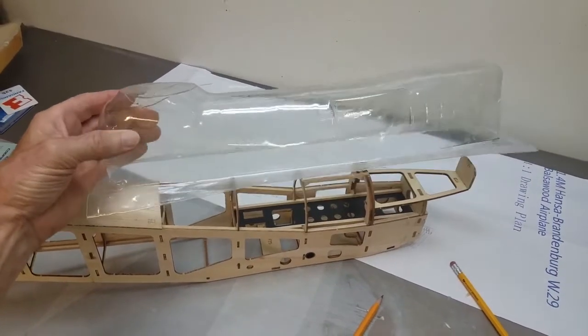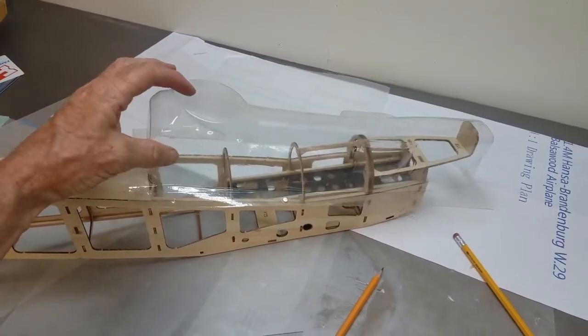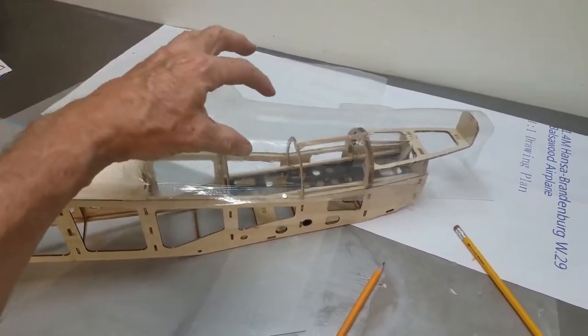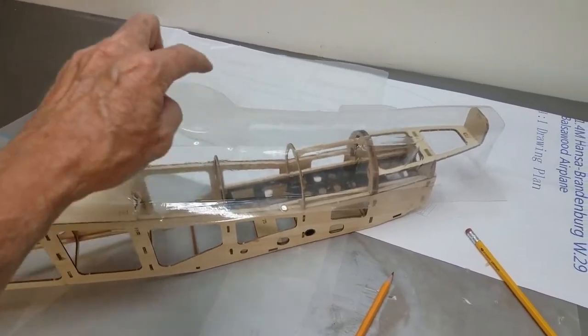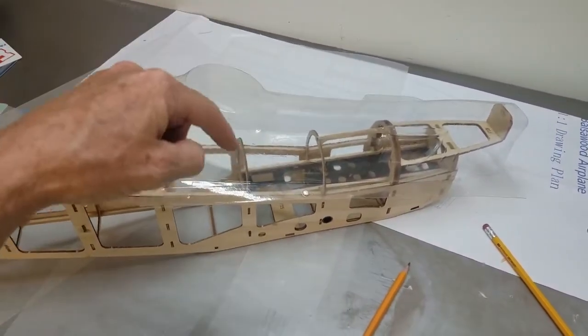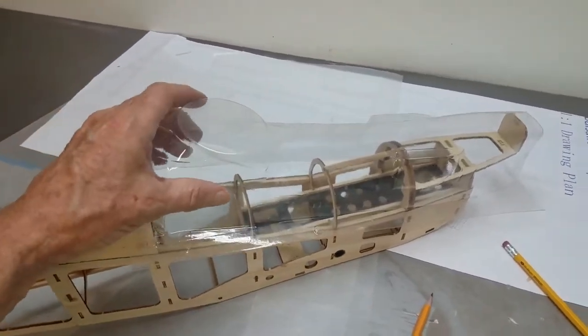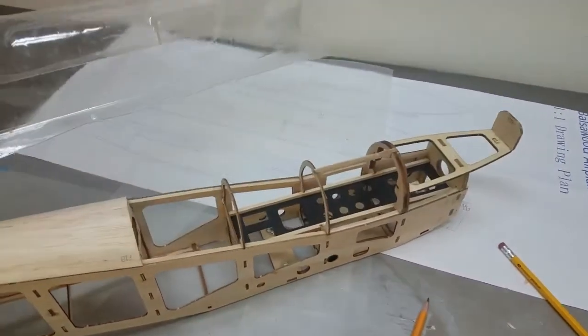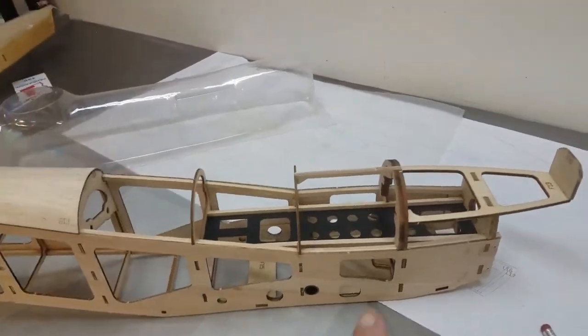So this vacuum form cowl is supposed to be cut out and then fit over this right here, with two cockpits that'll be right in here. One of the things I was concerned about as well is that when you cut this cockpit out, you open the insides to water if you have any kind of issues in the water.